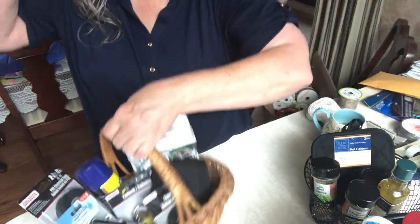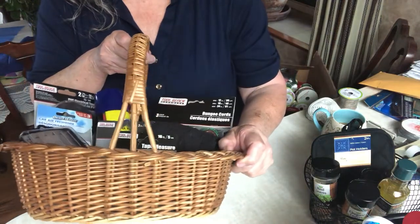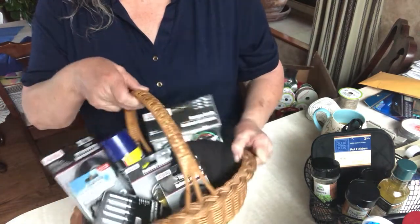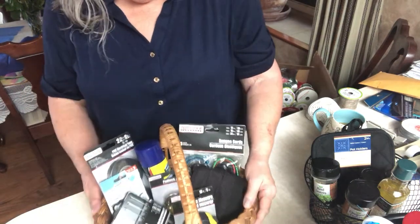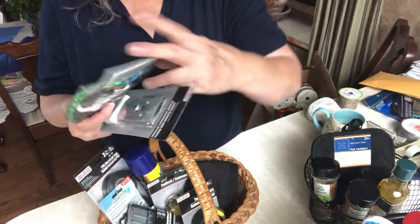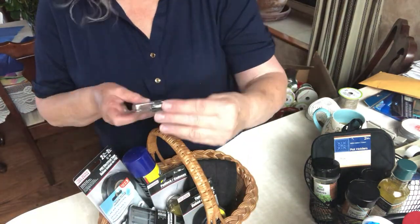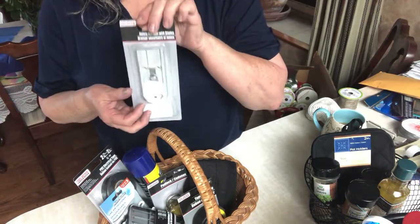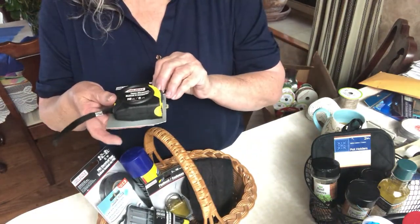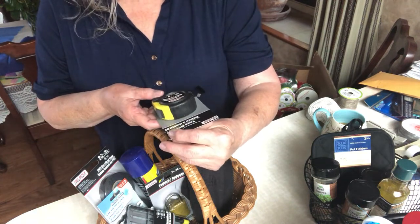And lastly, I found this basket at Goodwill. People donate baskets for whatever reason, so you can find a lot of nice ones. In here I've got bungee cords, which are always useful. This is a safety scraper and it has blades with it. Got a nice measuring tape — this one is 16 feet or five meters.